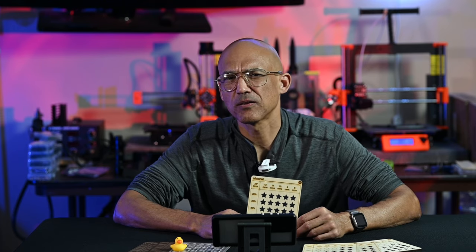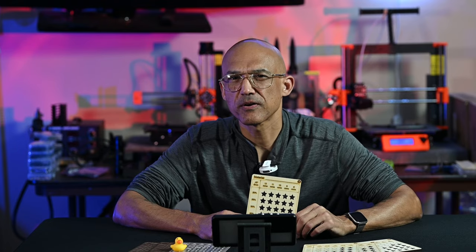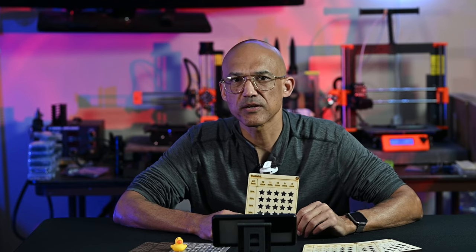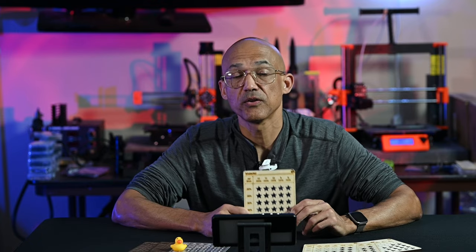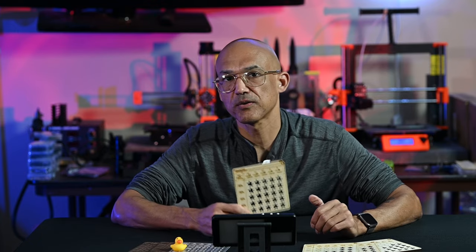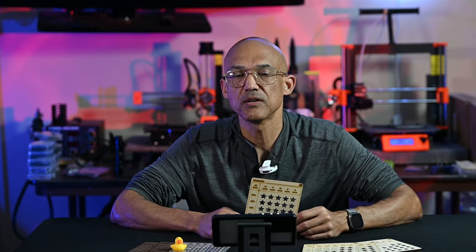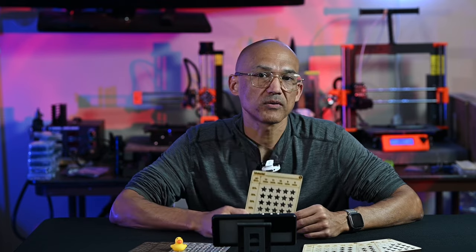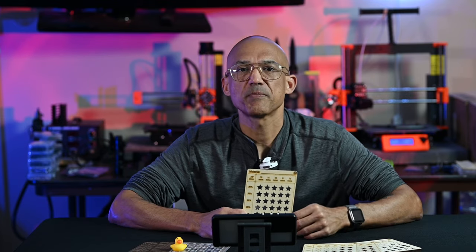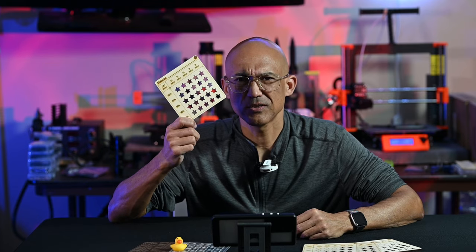I see a lot of people, especially when they're new to the game, trying to figure out settings — power, speed, etc. And everybody tells them: you need to do a test card. So they find a test card, they download it, they cut it, but then they don't know what to do with the information. So today I want to make sure that you know how to properly create a test card and run it on the machine, and then most importantly, what to do with the information.